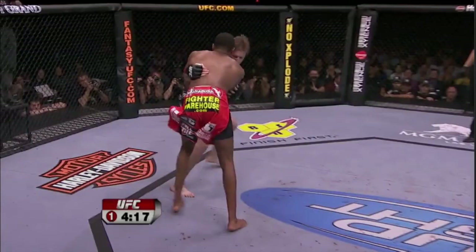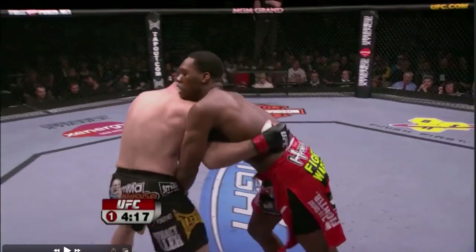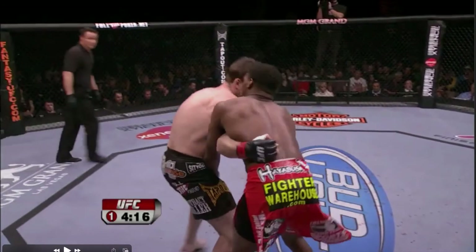Hot two-on-one action here from John Jones and Stefan Bonner - sorry, that kind of simply amuses me. We're in round one, not very deep into it, and we're going to see John Jones use something that's not used very often in MMA, which is the two-on-one or the Russian tie.